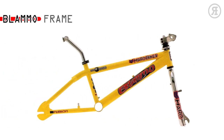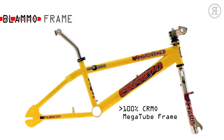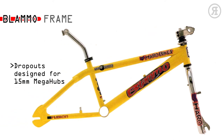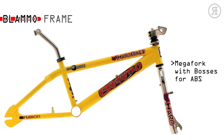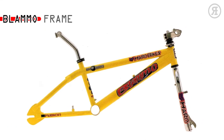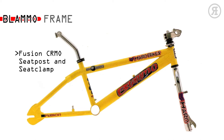The 1997 Haro Blamo frame was designed for Dave Mirror. It features a 100% chromo megatube frame with a 2-inch down tube and an oversized 1.125-inch steerer fork. The massive dropouts only accept Haro Mega Hubs with 15mm axles. An all-new Megafork with bosses for the ABS aerial braking system, rear 990U brake mounts, SS-Deorage cable detangler, Diacompe headset, and Fusion chromo seat post and seat clamp.